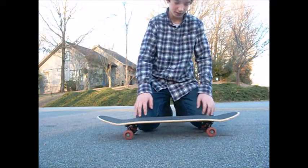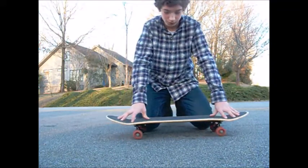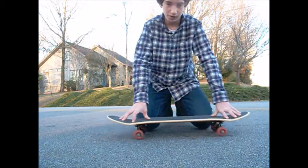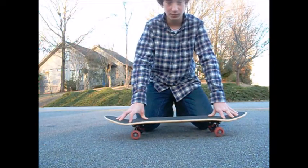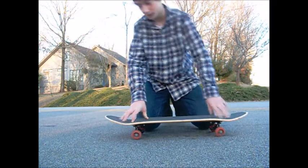Hey guys, it's Dawson Skater here, and today I'm going to be showing you how to do the Switch Pop Shove It. It's a really simple trick. All you need to learn is your Pop Shove Its pretty much. I'll show you guys how to do that.